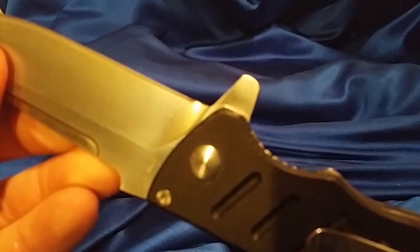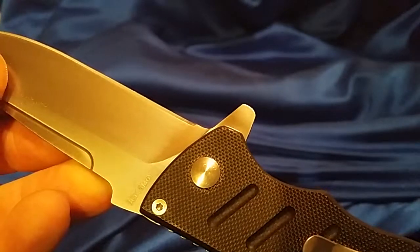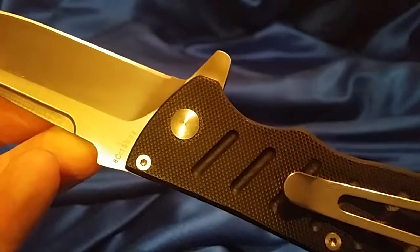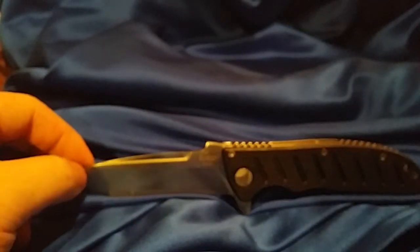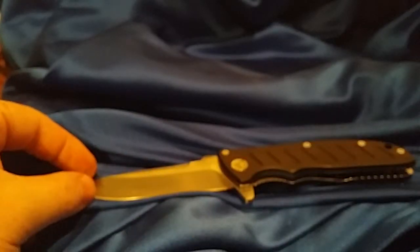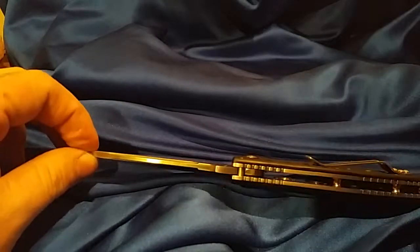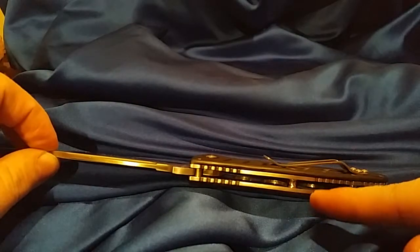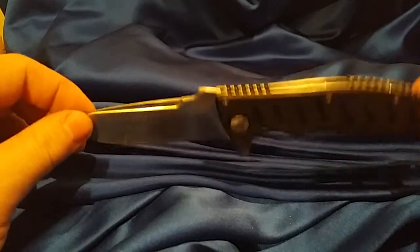You can sort of see the 8Cr13MoV steel marking on the blade. I do think it's a great knife for the price from China — not bad at all. A lot of people are buying these knives and putting phosphorus washers in them. Some people are even lightening them up by drilling all the way through the G10 scales, because it is pretty heavy.